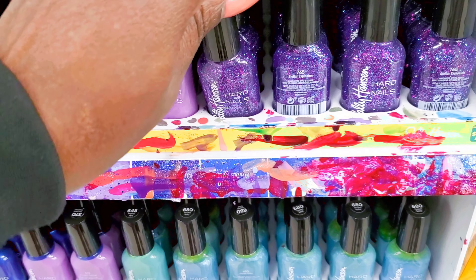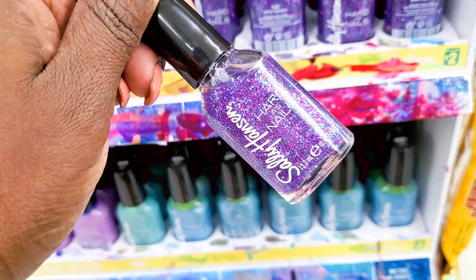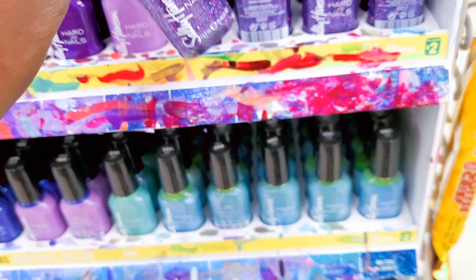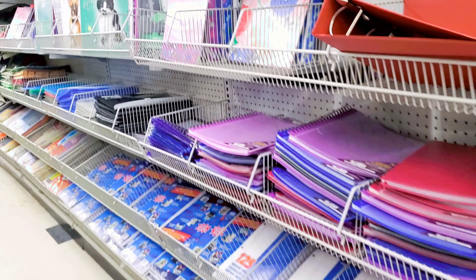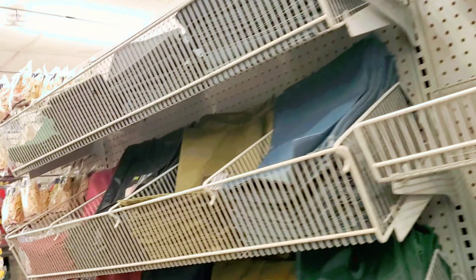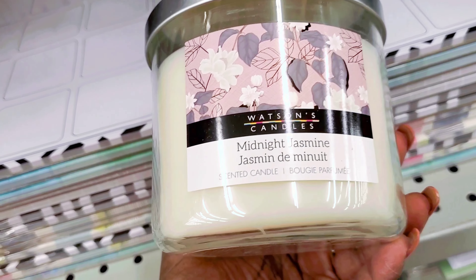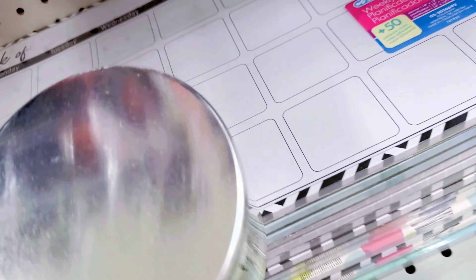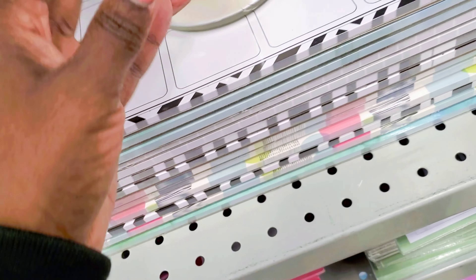I also found this really cute jewelry box. They had it in three different colors. If you're looking for a jewelry organizing box, for only four dollars — why not get it from Dollarama and save some money?